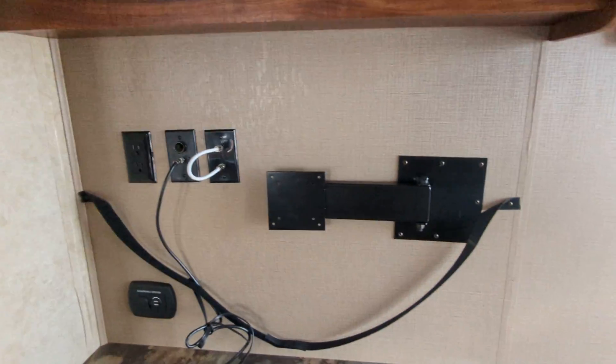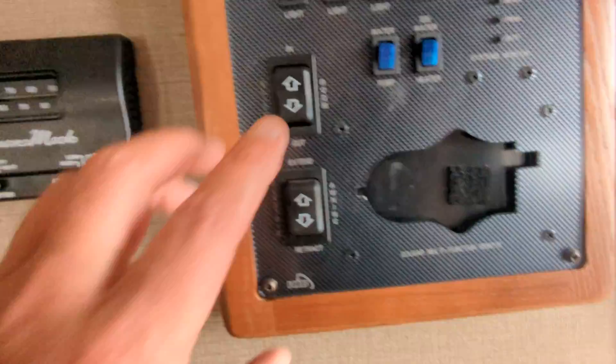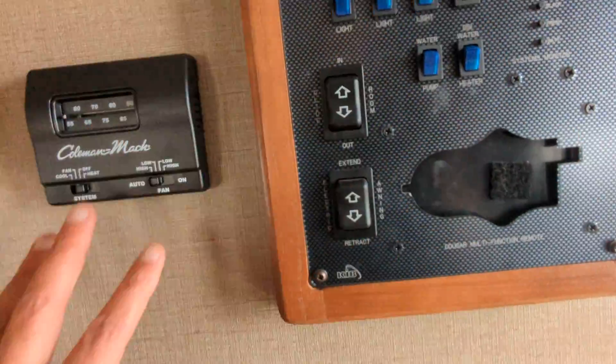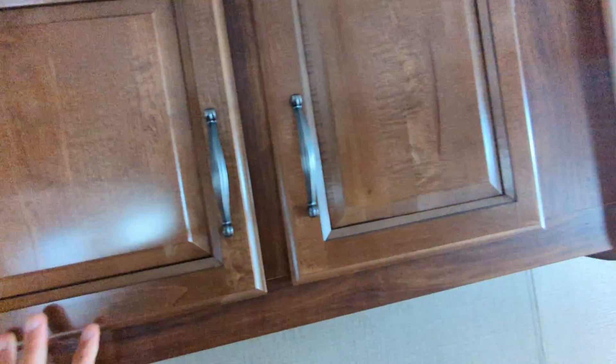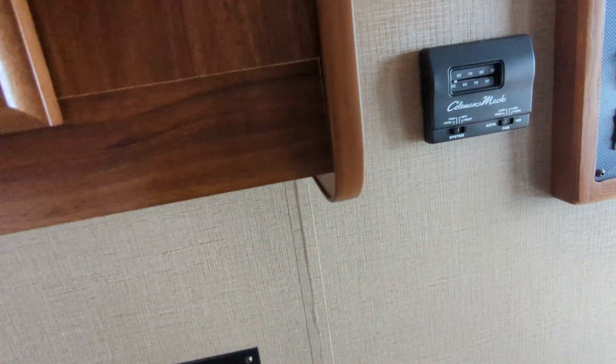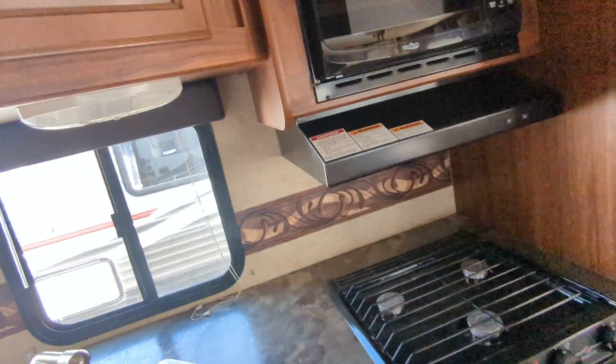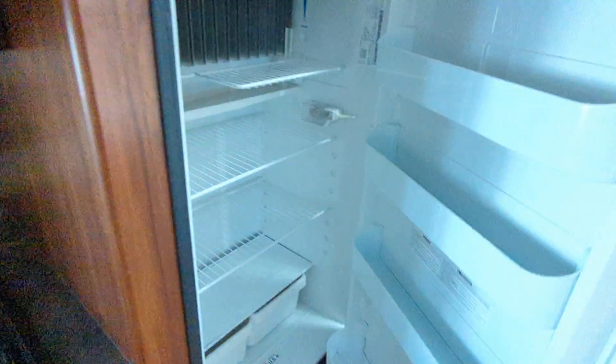This is where the TV would go if you chose to have one. This is the unit that's missing a control button, but you still have all your functions. All these units have shrinkage of this rubber strip — it always does it, it's 100% of the units, it's everywhere. It just shrinks over time. All the cupboards are in great shape.